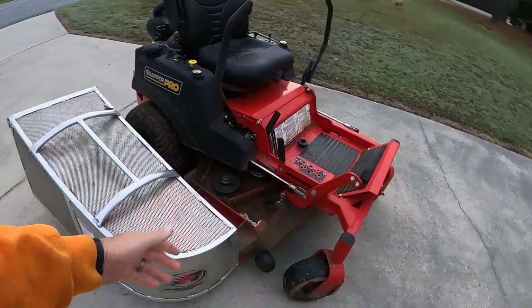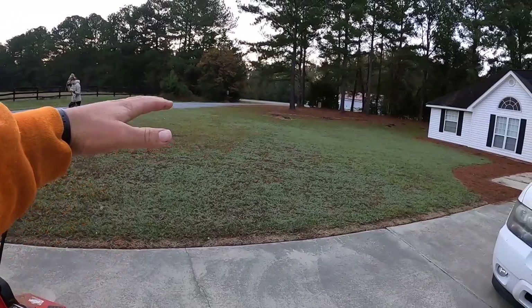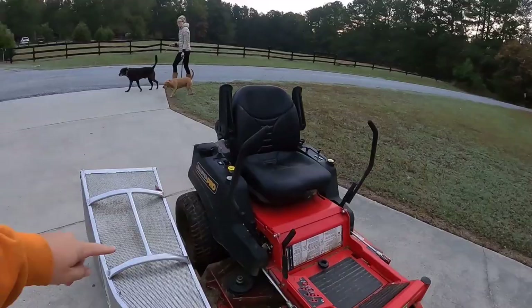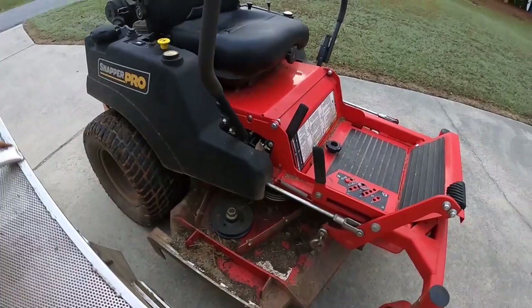Sometimes when I'm sitting on the mower, I'll pull up to an area of the yard and take the bagger off, mulch all the leaves into the middle, and then put it back on. Even while sitting on the mower, a lot of times you can pick it up and pull it off one-handed.